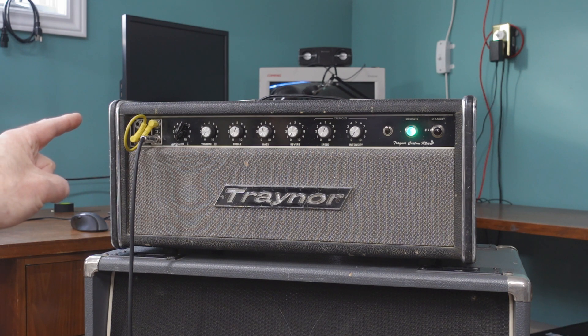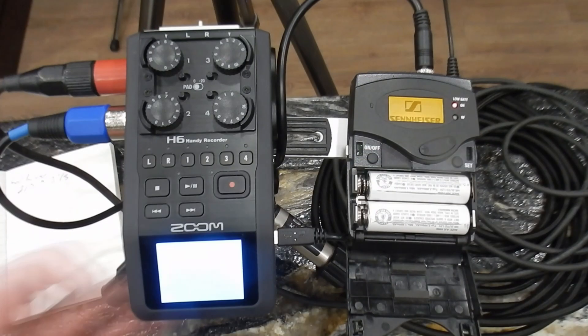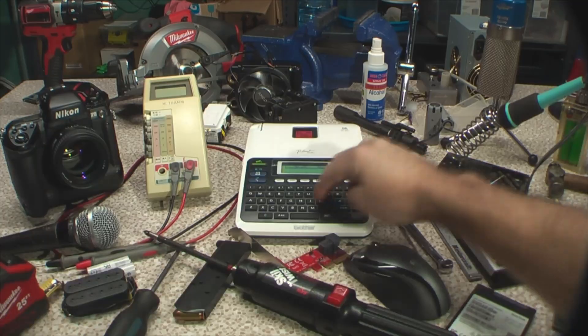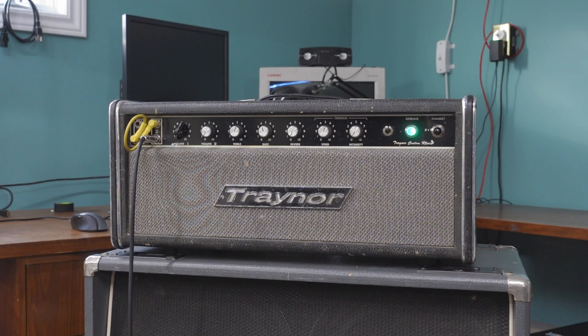Hi, my name's Relevant, and today on the show we have a Trainer Custom Reverb Head. I own three Trainer heads, and this is about the only one that I bought complete, and it's the only one left standing that's mostly stock — other than the cap job on it, and maybe a slight modification to the footswitch. I haven't done any mods to this amp.